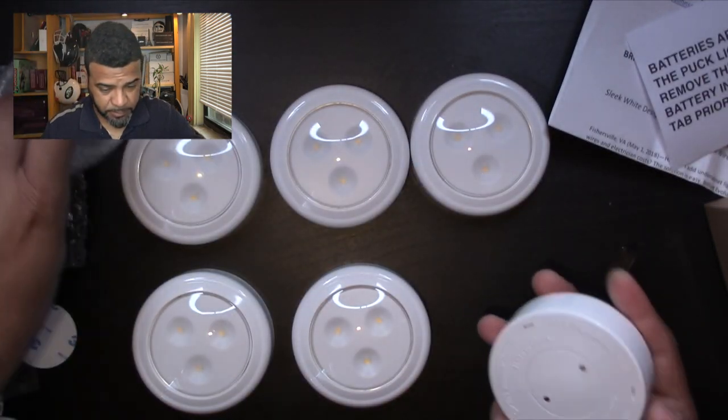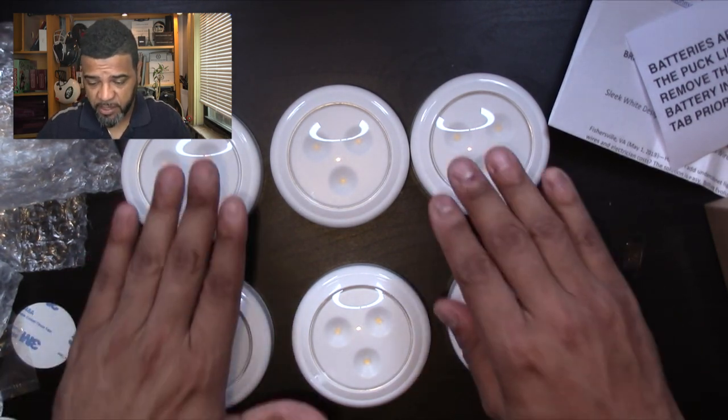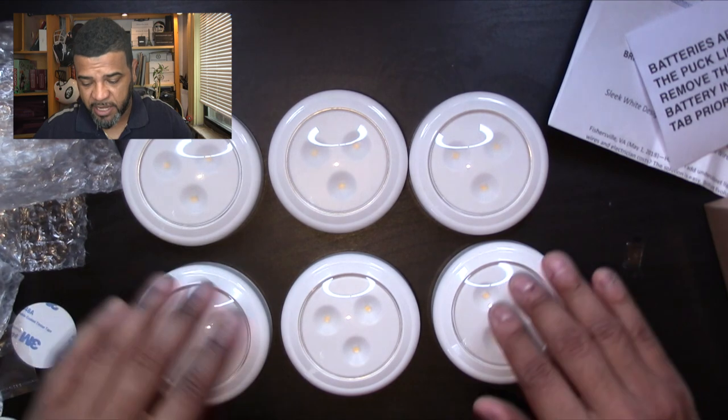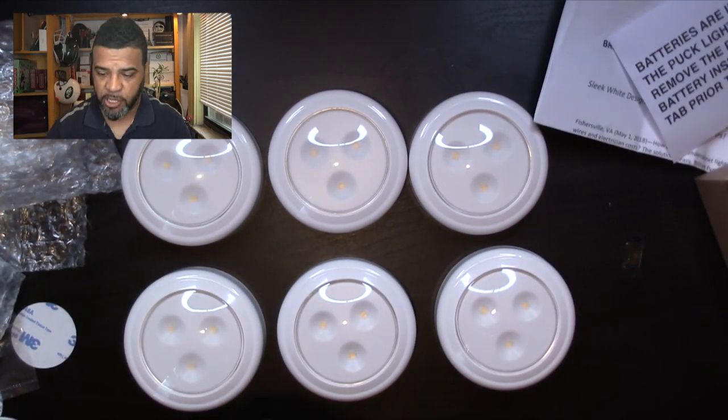Who needs this? If you're like me and you always want to automate things, you might want to get one of these. Here's the remote — pretty simple. Now, these lights are 3000K warm lights, so they're great for your kitchen, your room, or accent lighting. Each light has three LEDs, equivalent to about 55 lumens — so it's fairly bright.